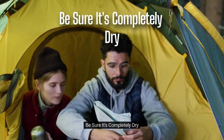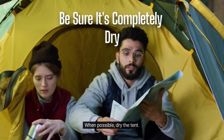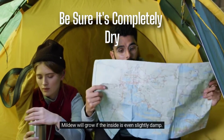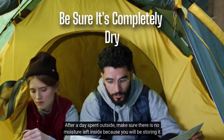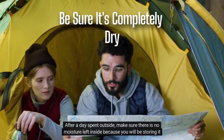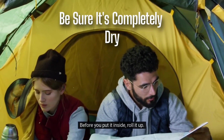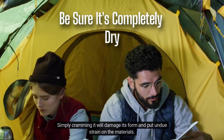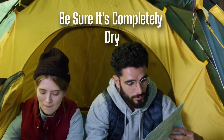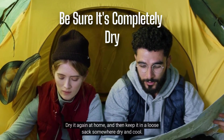Be sure it's completely dry. When possible, dry the tent. Mold will grow if the inside is even slightly damp. After a day spent outside, make sure there is no moisture left inside because you will be storing it for a while. Before you put it inside, roll it up. Simply cramming it will damage its form and put undue strain on the materials. Dry it again at home, and then keep it in a loose sack somewhere dry and cool.